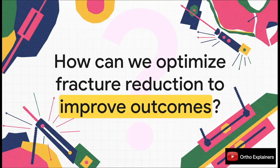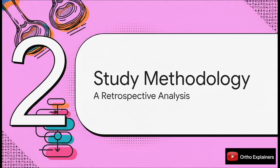This all leads to the million-dollar question this paper is really trying to answer: how can we, as surgeons, actually optimize our reduction technique to prevent these constructs from failing and ultimately improve clinical outcomes for our patients with these tough fracture patterns? Let's take a closer look at the study's methodology to see how they tackled that question.